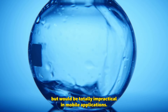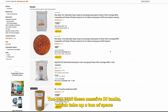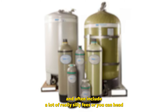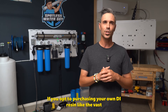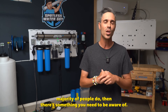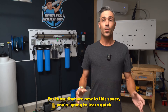Many, especially in the car detailing business, are well aware that your options to produce spot-free water are pretty limited. You can distill water, which would take an enormous amount of heat and energy, but would be totally impractical in mobile applications. You can purchase deionized resin, which is by far the most popular option. You can rent these massive DI tanks, which take up a ton of space and often include a lot of really silly fees. Or you can head to your local water store and purchase water directly from them at a markup. If you opt to purchasing your own DI resin like the vast majority of people do, then there's something you need to be aware of.